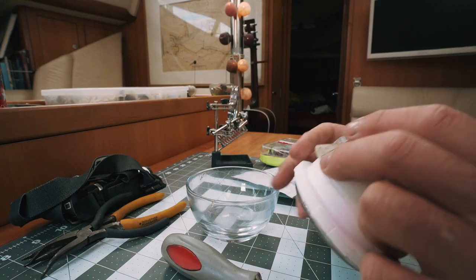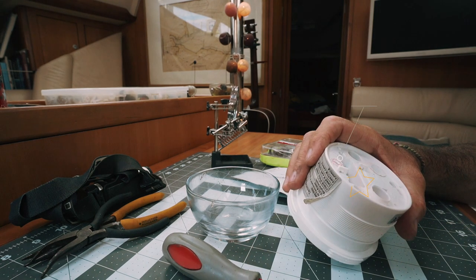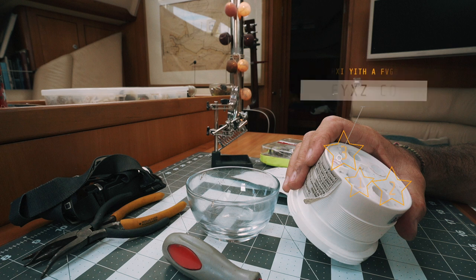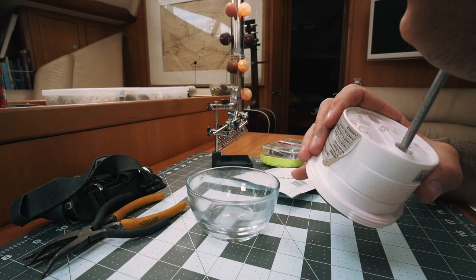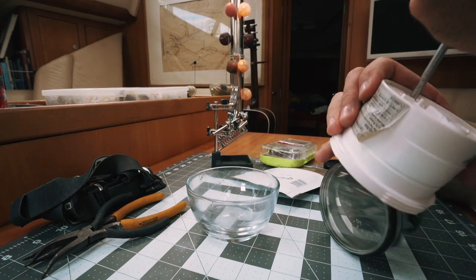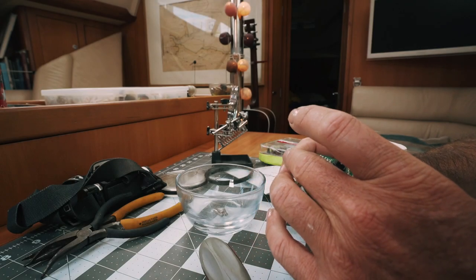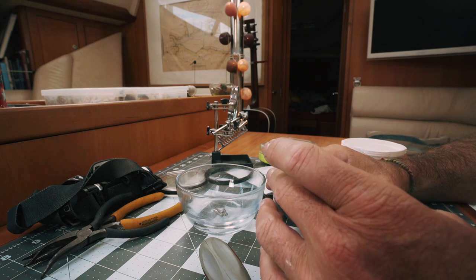I cannot emphasize enough that this job needs to be done inside on a flat surface. There are three Torx screws which hold the whole unit together — simply remove those and keep them somewhere safe. The unit will still be held together by mechanical friction, so a little downward pressure from a blunt object like a Phillips screwdriver through the back should allow it all to pop out onto your work surface. With the plastic lens cover and bezel somewhere safe, you are left with the inner workings of your engine hour meter and rev counter.